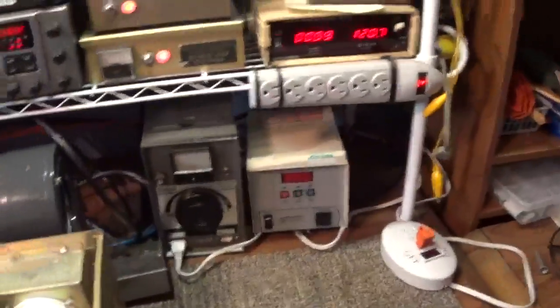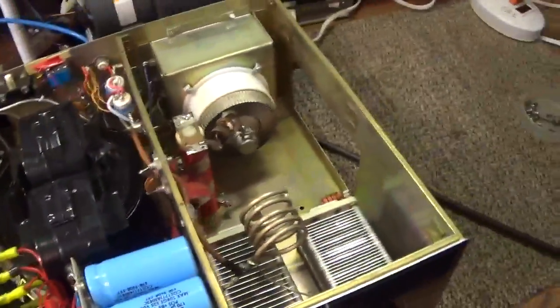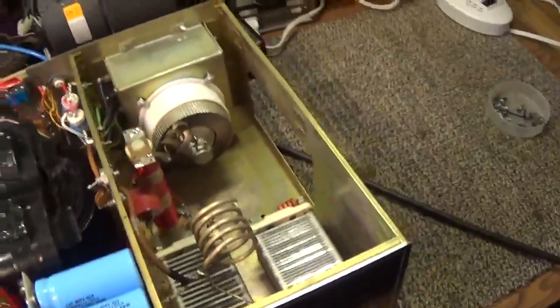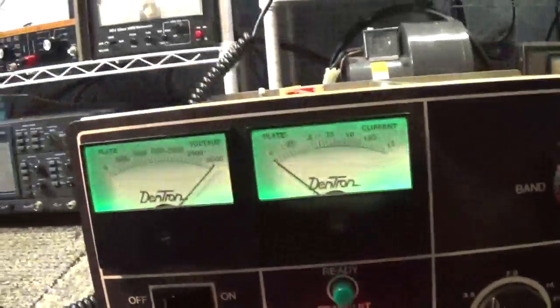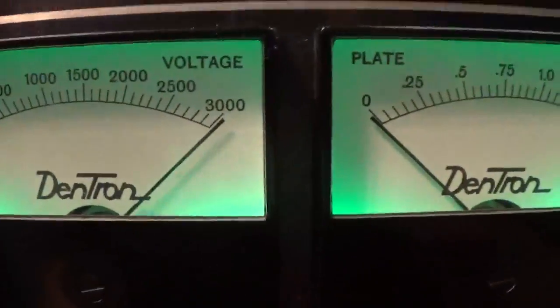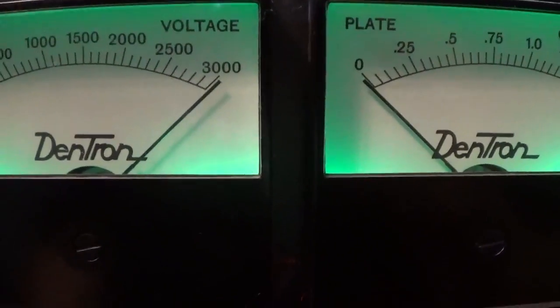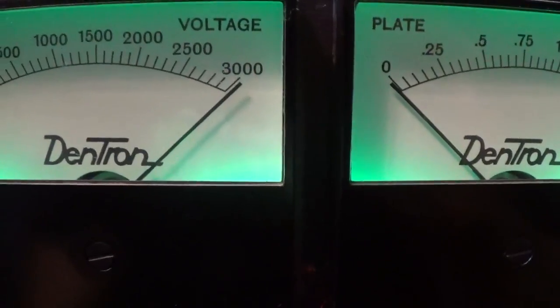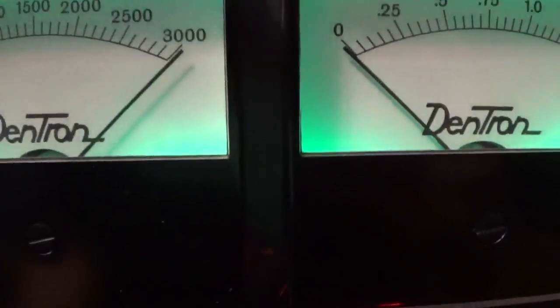Still waiting for the Dentron to key up — it has a three-minute warm-up delay and won't let you key down until that's done. It just popped on, so we're ready. Looking at the voltmeter on the Dentron, with the Peter Dahl transformer at 2400 volts going into a full-wave bridge, it's putting out about 3200 volts on the plate — almost pinning the plate voltage meter.